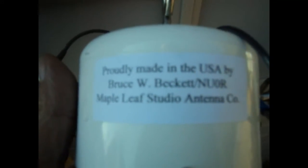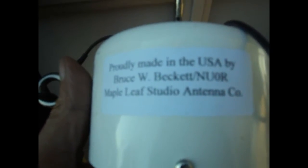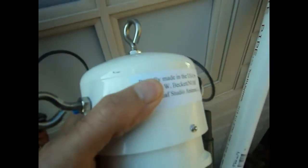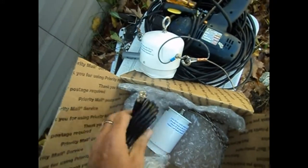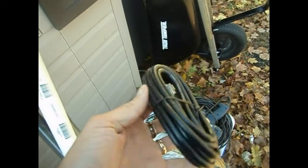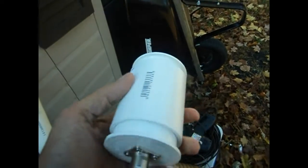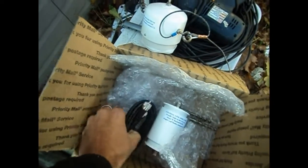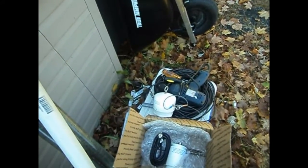It's made by Maple Leaf Studios — if you search that, you'll find these guys. It's Bruce Beckett, actually. NU0R is his call sign, and he sells these on eBay. This is an off-center-fed Windom dipole, rated up to 2 kilowatts. I don't have an amplifier to run that kind of power, but it has a very nice heavy-duty balun — a 4-to-1 balun inside the middle. I also bought the vertical radiator, which is a Windom antenna, 12 feet long. It hangs off the middle and has another balun on the end that isolates that 12 feet of line and turns it into a vertical radiator. You're supposed to be able to get some good DX off of that as well.